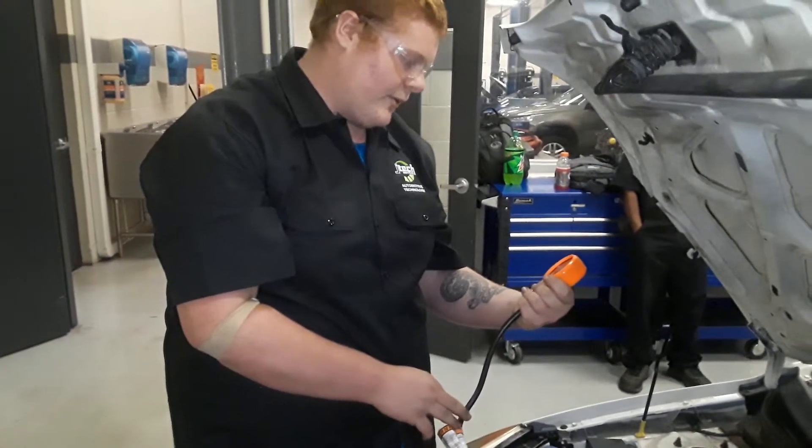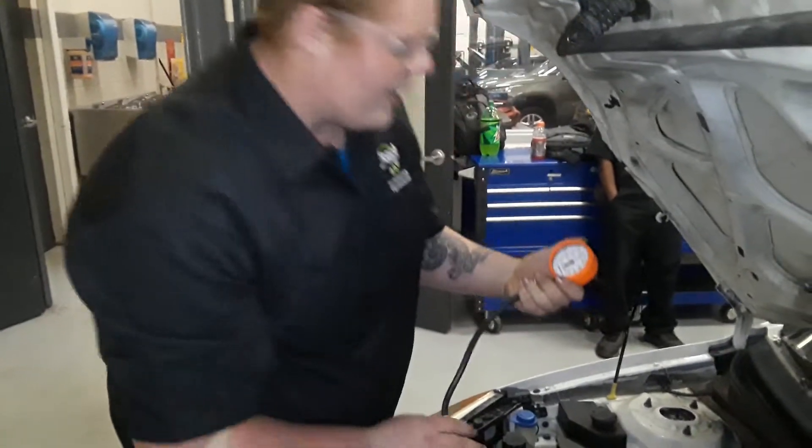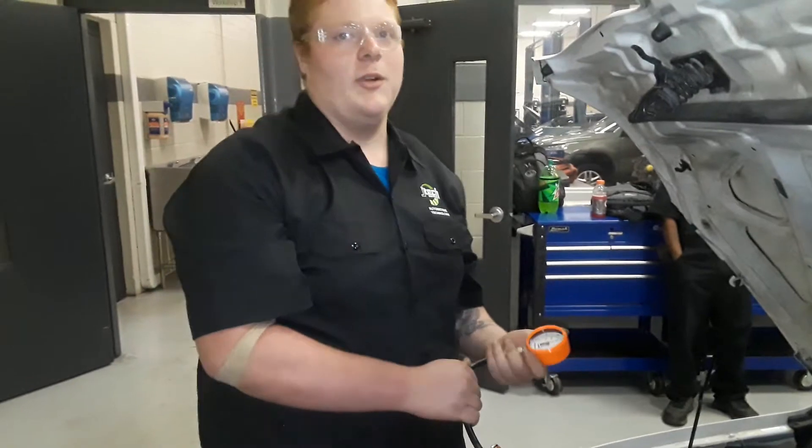We're right around 150, a few below — maybe 148, 149. That's a little bit below spec. Usually it runs between 165 and 185.